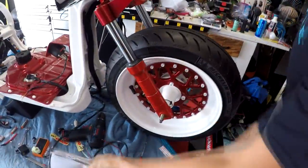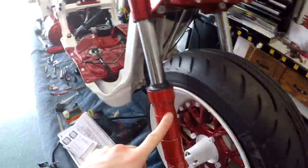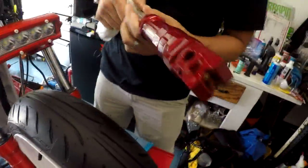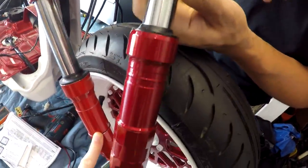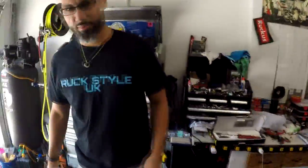Felix, let's say hi. Hey guys, going backwards again. So he has to take these forks off — what we mentioned in the last episode. The guy sent some other forks that are powder-coated, a little bit better than these ones. So unfortunately we got to go backwards again and put the new forks on. Shout out to Ruckstyle UK.